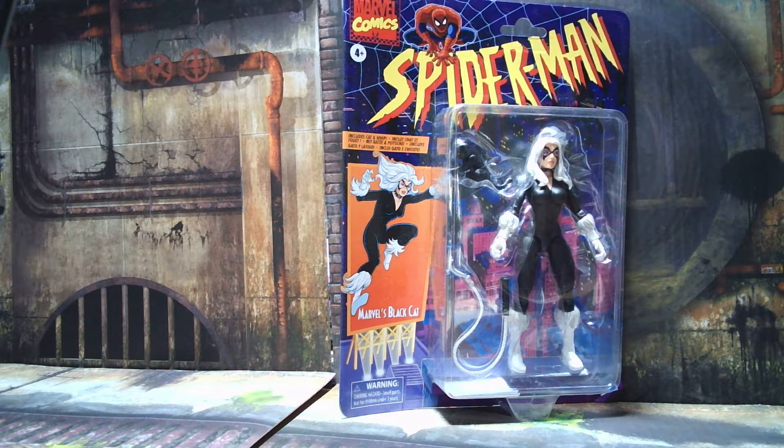Hey, what's going on everybody? It's Mark Shelf Space, and today we're taking a look at Marvel Legends Black Cat from the classic Spider-Man carded retro wave. Stick around after the intro and let's check her out.